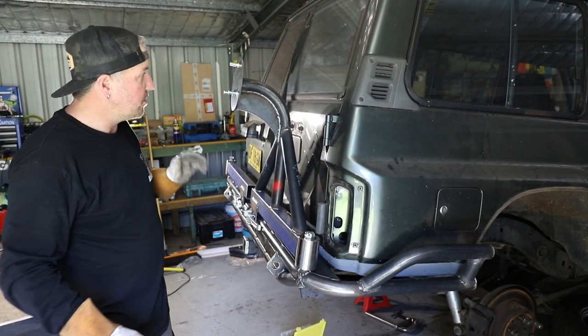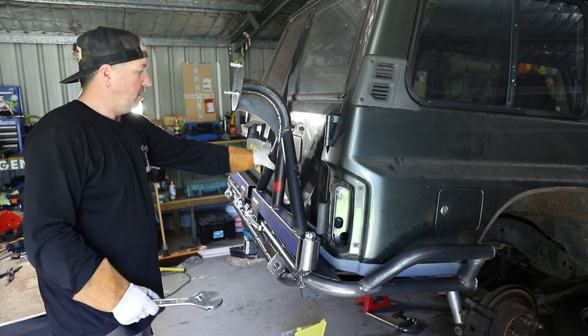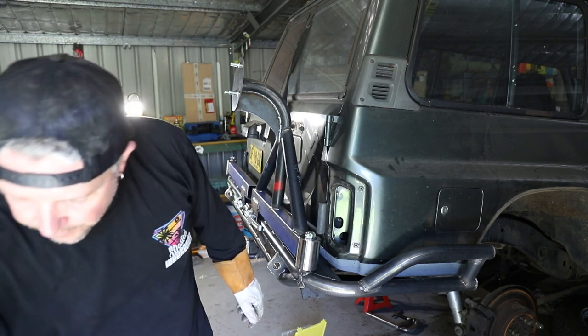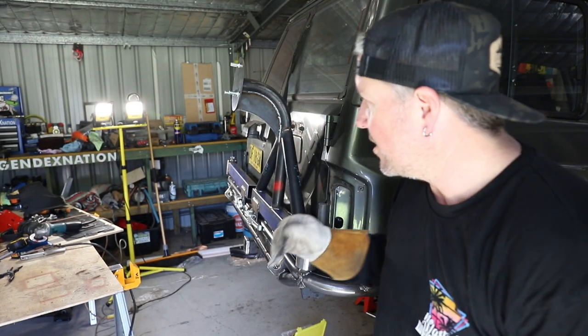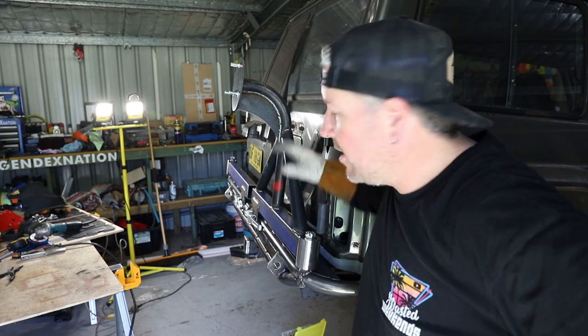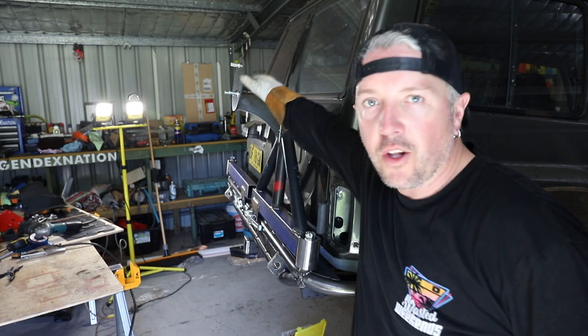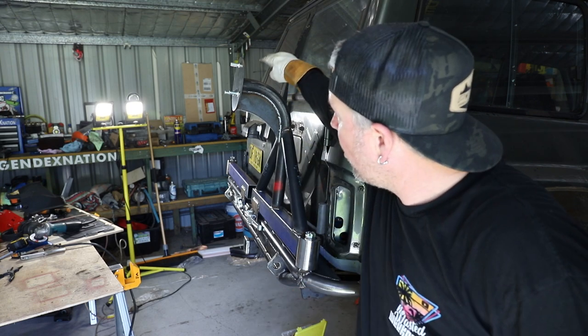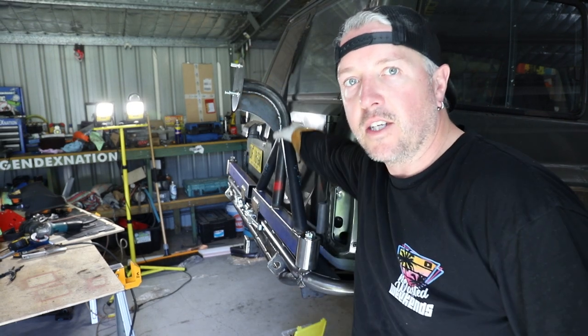There we go, how good's that? That is solid. So it's Sunday morning-ish — been out for breakfast and all that family stuff this morning. I didn't film some of it because a lot of it's just massive welds and I could make a 45-minute video of me just welding. So the tire carrier is officially done.